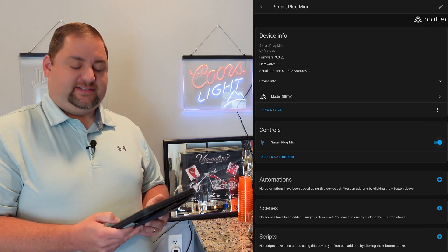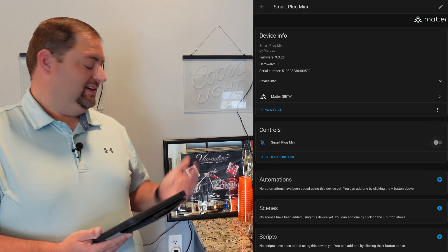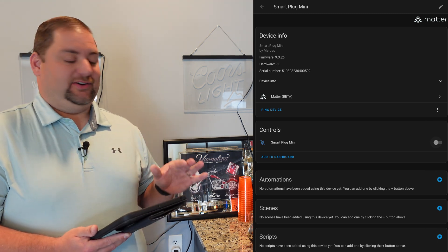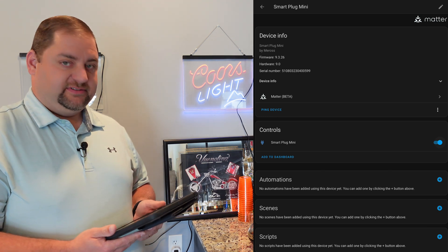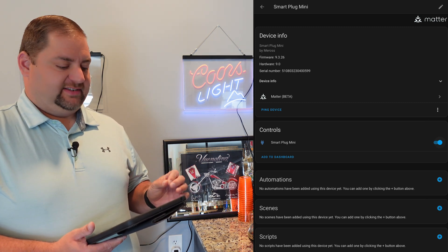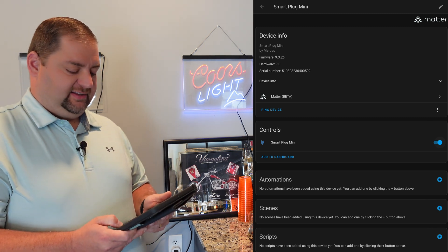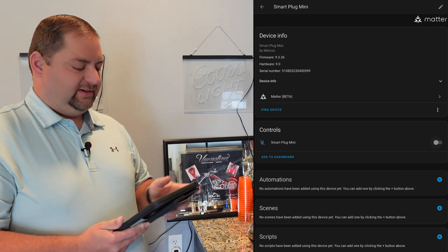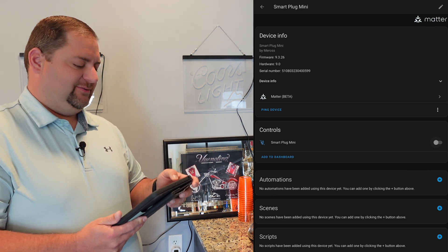That was really quick and easy. I think Matter has had a bad rap, but these things have been working awesome — everything responds right away with no issues. So I'm going to create a quick automation that turns them on at the same time as a test to see if there's any lag from having them set up under different main controllers.